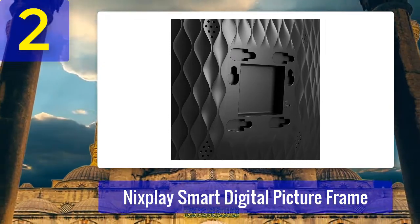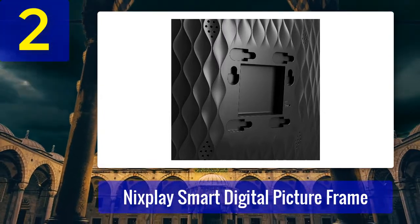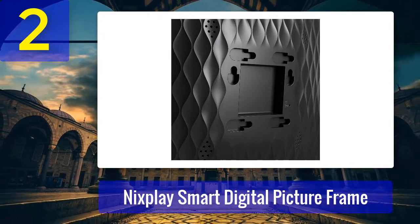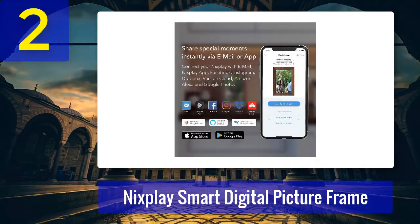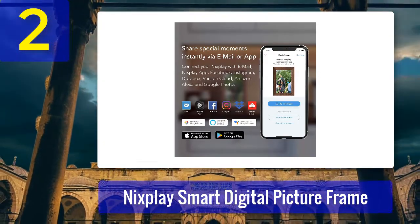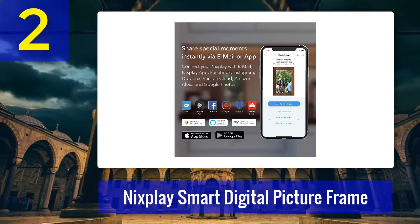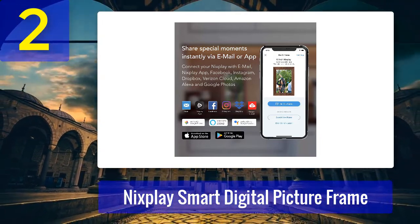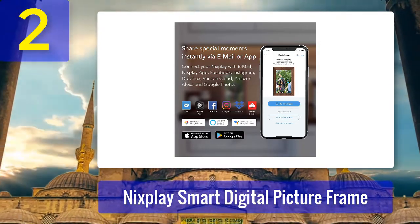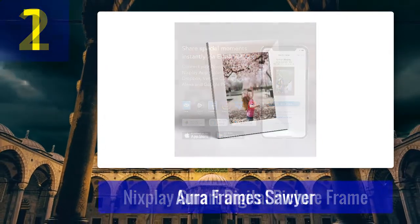If multiple family members have Nixplay frames, you can invite each other to share photos to each other's frames — a great feature if you have relatives throughout the country. You can create different playlists for different purposes, such as vacation photos and family photos in separate playlists, or one for a sister's wedding. The options are truly endless. You can also manage playlists using the app, Amazon Alexa, or Google Assistant, and even use voice controls to freeze a particular photo for a period of time.